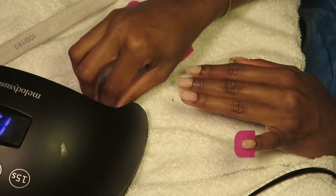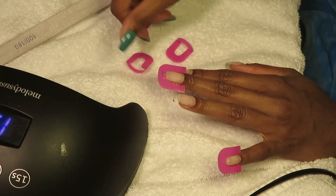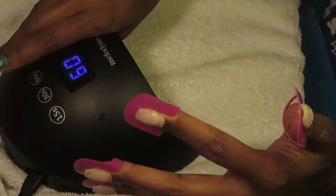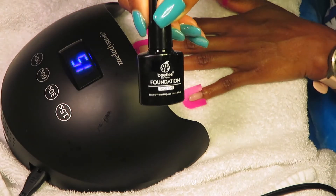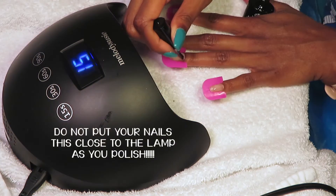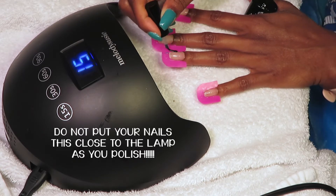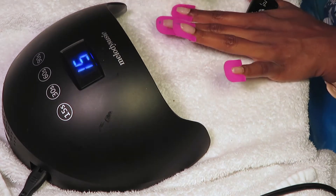Let's transition from the prep steps to the actual science behind everything you're seeing. Gel nail polish does fall under the acrylic family — it's because of some of the chemicals that make up the gel nail polish itself.